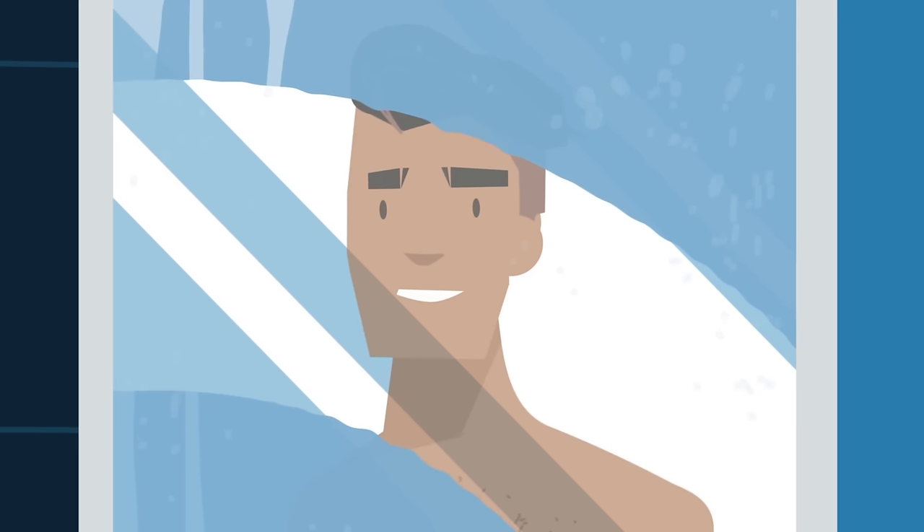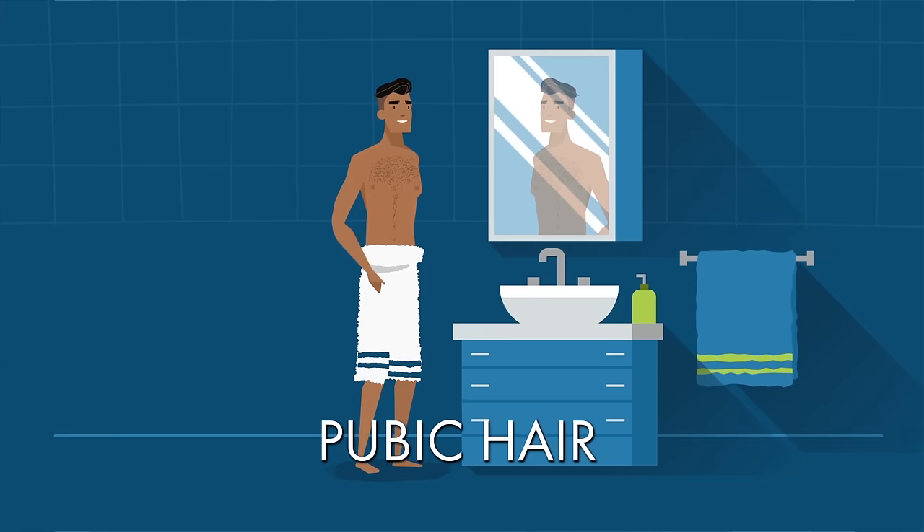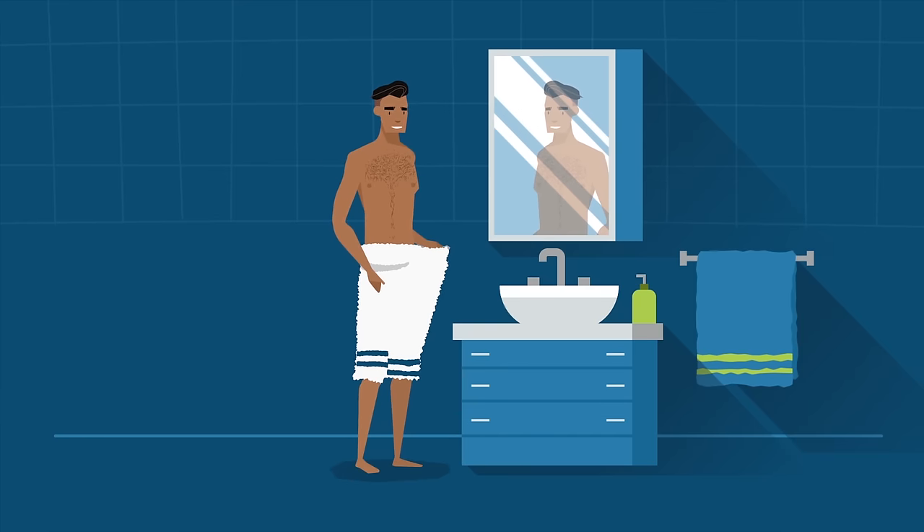Here are some tips on how to get a smoother, more comfortable shave for your pubic area, including skin prep, shaving, and equipment. Whether you call it manscaping or body grooming, masterful body shaving is all in the technique.